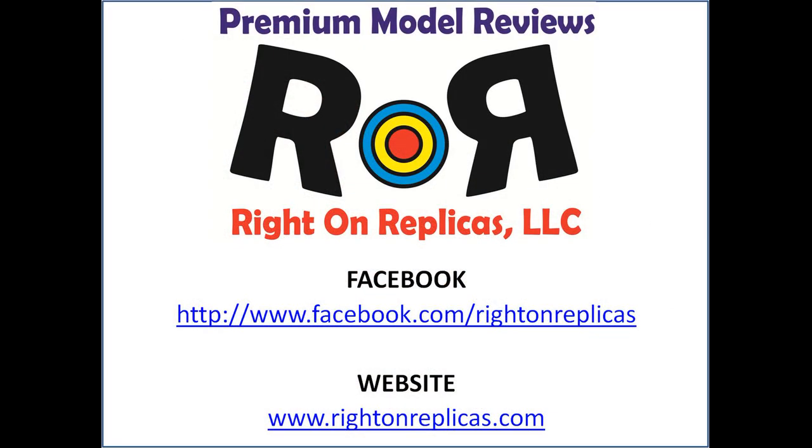There you have it. We hope you've enjoyed this premium step-by-step model kit review. So that you don't miss any more, subscribe to our YouTube channel. You can also find us on Facebook and always at our website, www.rideonreplicas.com. Thanks!